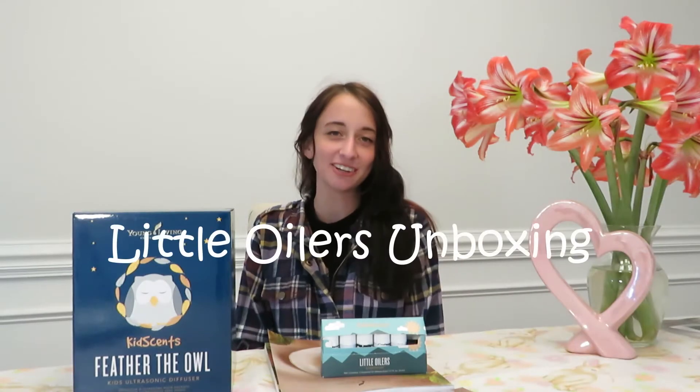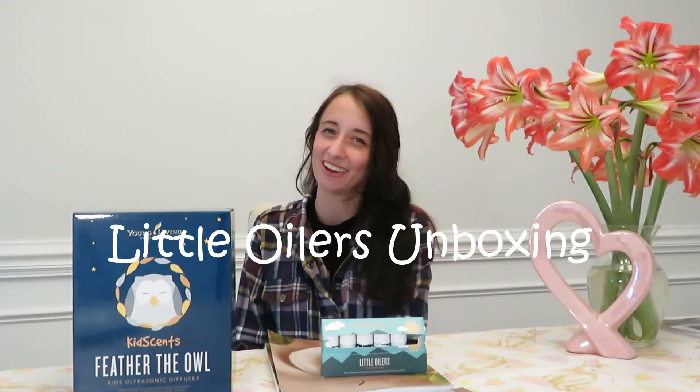Hey everyone, welcome back to my channel. If you're new here, my name is Lindsay. I would love it if you would subscribe. In today's video, I am unboxing my Little Oiler Starter Kit from Young Living, and I wanted to give you my honest review and everything I think about it.